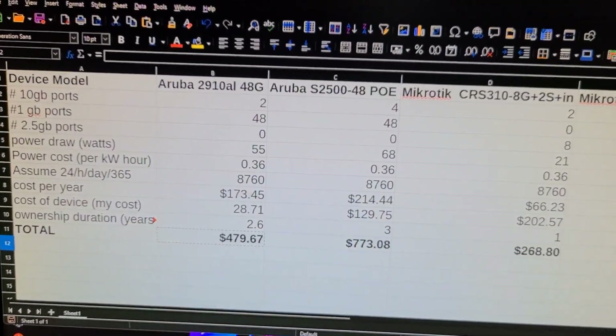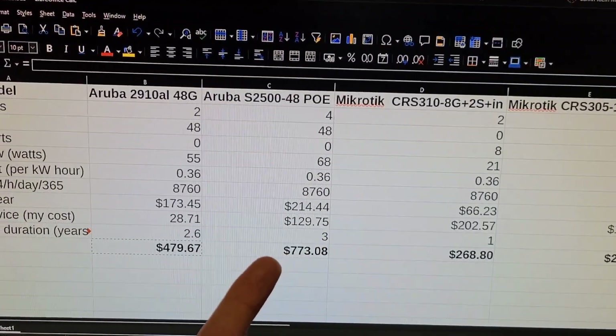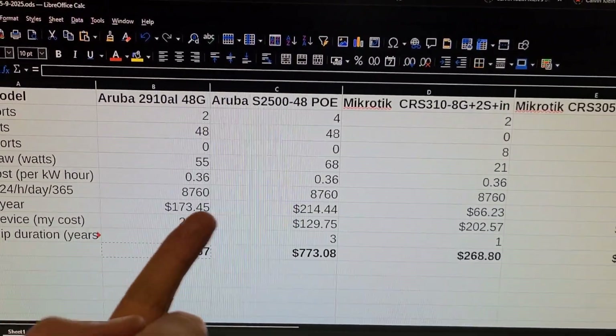These two HP switches really need to be replaced with a $200 device, because that's the cost of ownership for just one year.